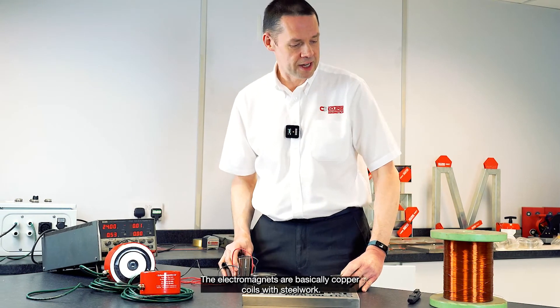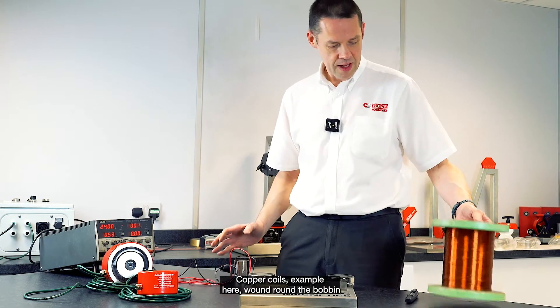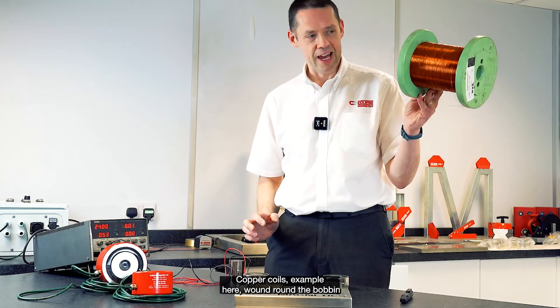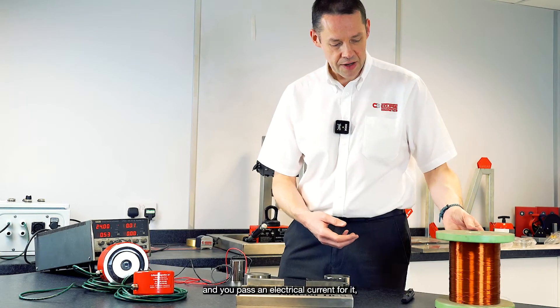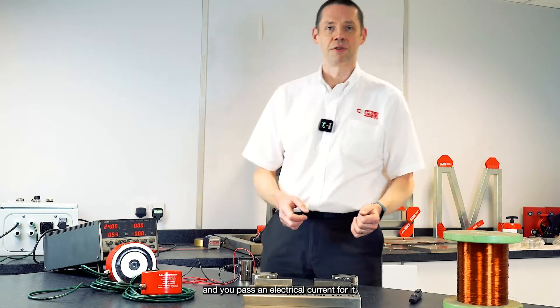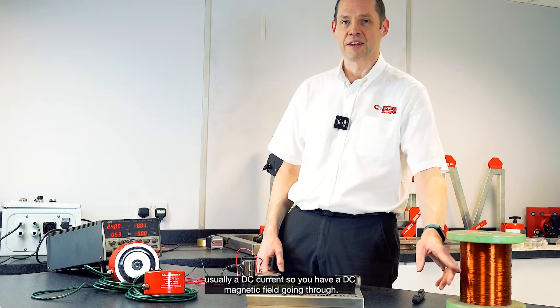The electromagnets are basically copper coils with steelwork. Copper coils wound around a bobbin, and you pass an electrical current through it — usually a DC current — so you have a DC magnetic field going through.